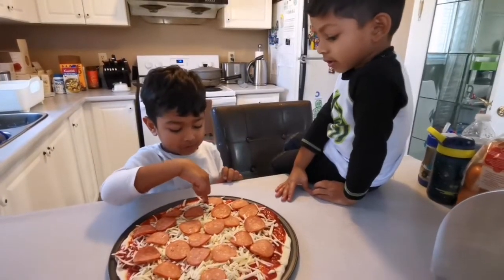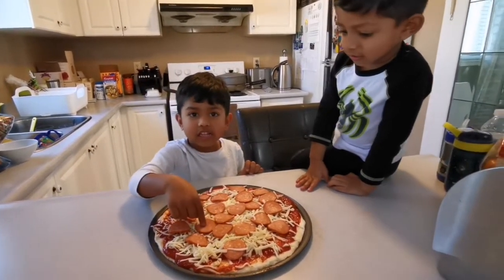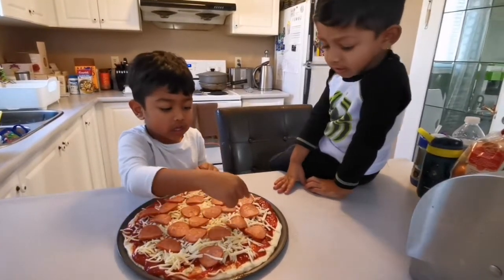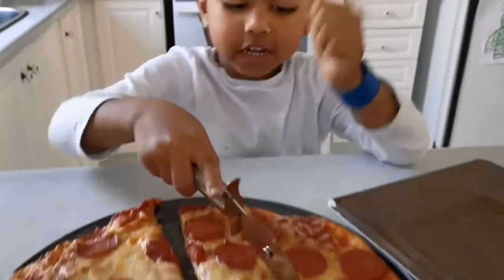Pepperoni here — one, two, three, four, five, six, seven, eight, nine, ten — continue counting — six, seven, eight, nine, eleven. My mom and dad will take the pizza out when it's done. Then let's cut it.